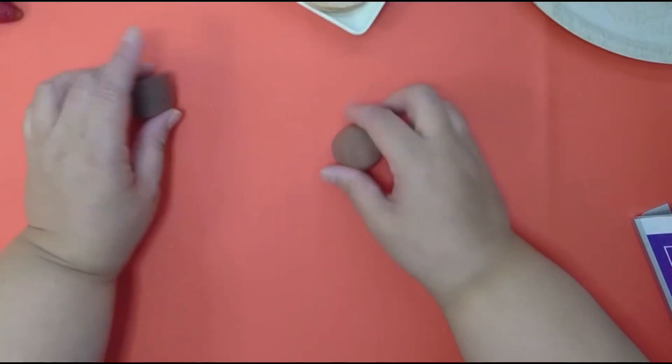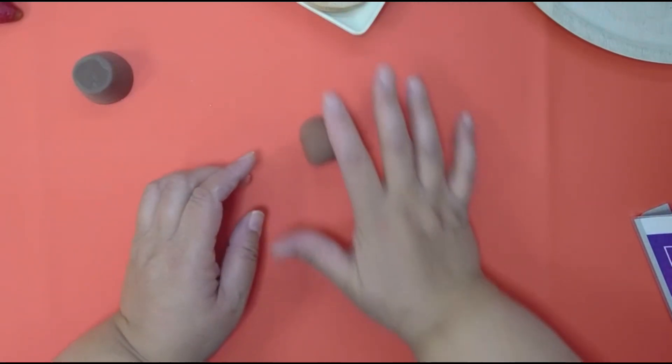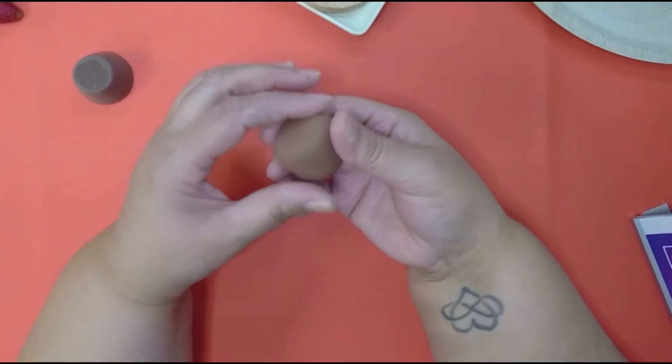If you want to make yours the same shape as mine, you're going to roll it out and then start putting a little bit of pressure at the end so it gives it more of a cone shape. If you want to make yours like mine — you don't have to — but roll it into a ball first.